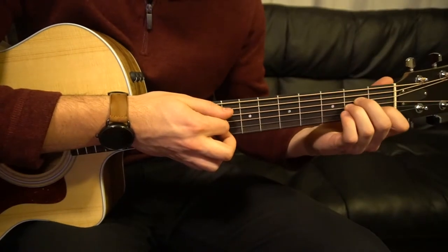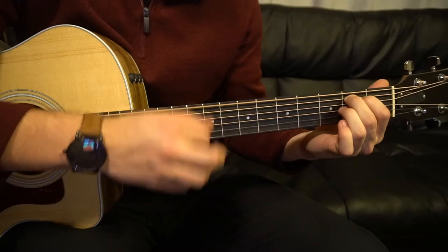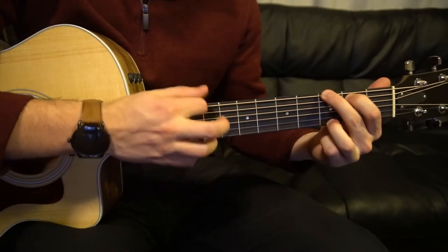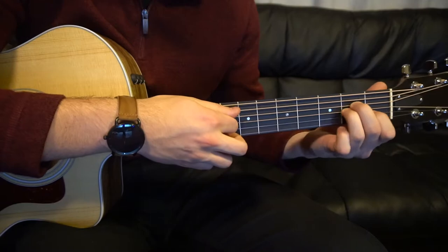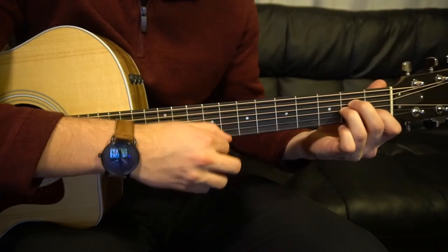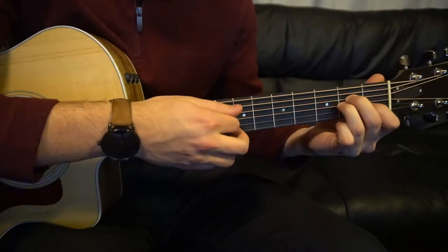So for the progression itself, it goes A minor, A minor, A minor, F, to your G. The picking and strumming goes like this: we're going to pick our root note on the A minor, which is the A string, and we're going to strum up, up, down, up. Then pick again, up, up, down, up. You do that twice for each chord.